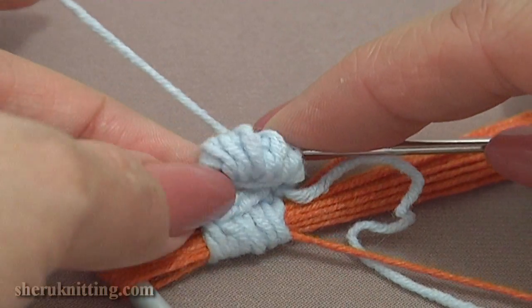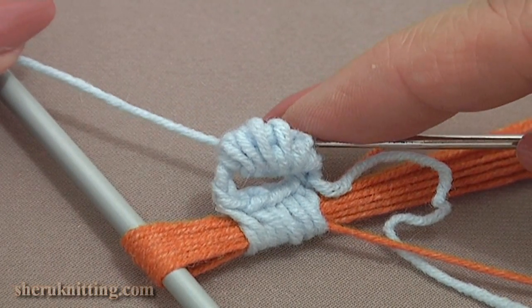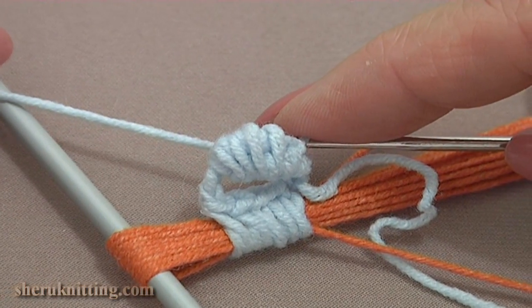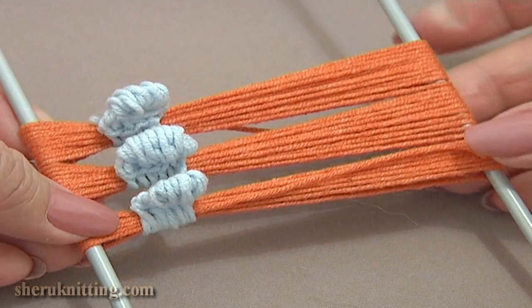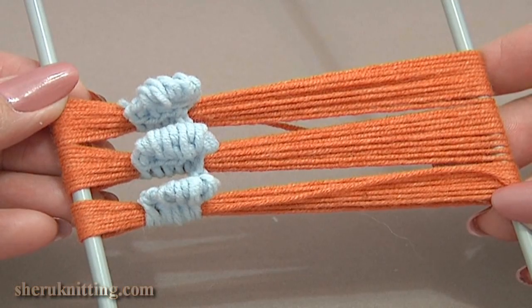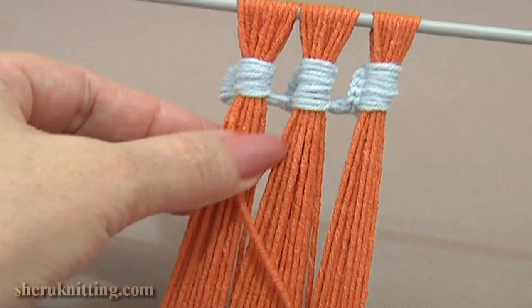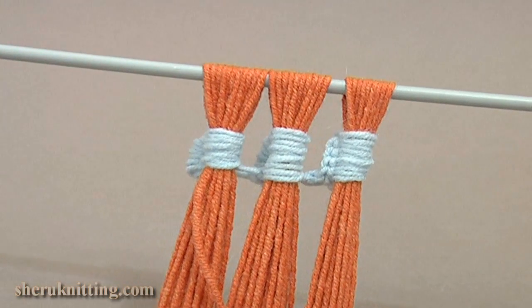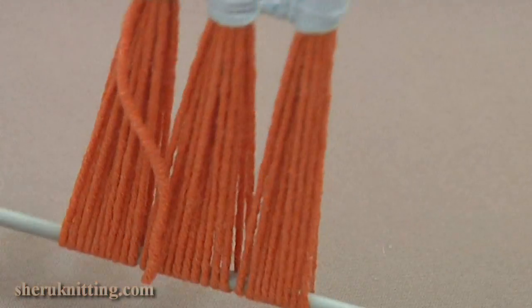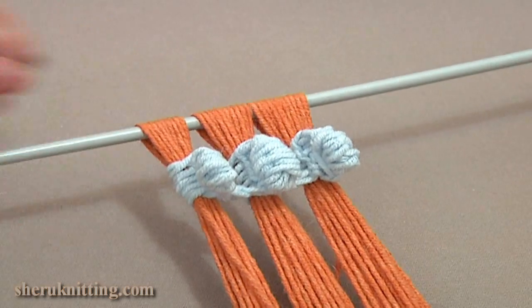The first tassel is ready. To begin the second tassel, again we need to wrap the yarn around the loom 10 times and then work the same with the crochet hook in the second yarn. Here I have 3 tassels ready. As you can see I didn't do any chain stitches between the tassels. Let's take a look at the back of our work. I've already cut the yarn. I made both tails of my orange yarn the same length as the strands of my tassels and I hid the tails of my blue yarn.